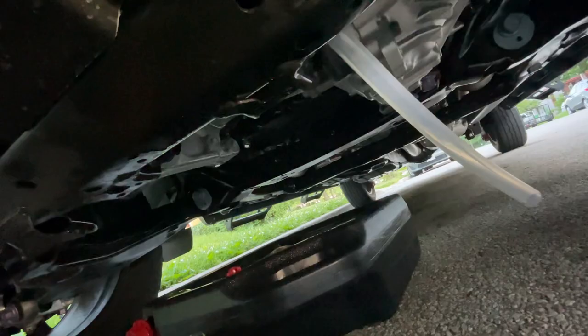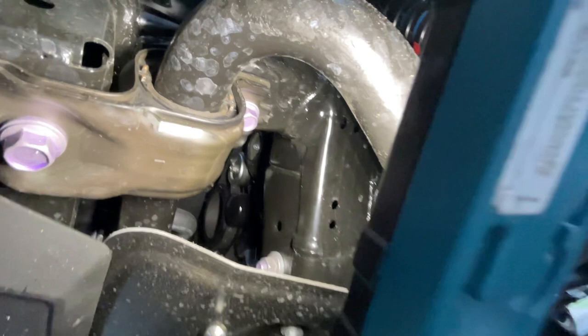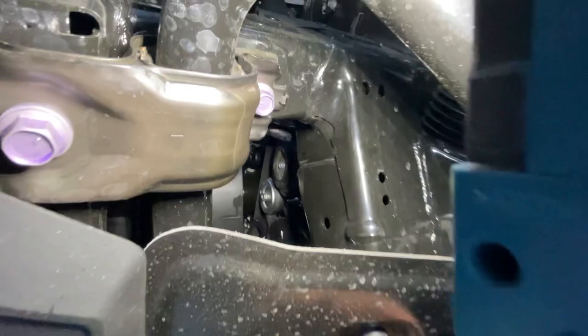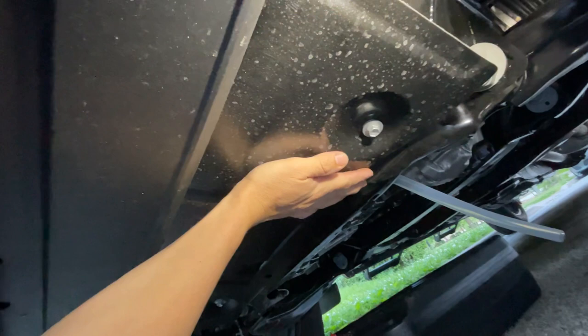We're going to slide over here and look at the oil filter — you can see it hiding in there. That's your oil filter right there. Keep in mind this is going to be a lot easier if you get in the truck, lower your air dam, then take your 12-millimeter socket and remove the carbon fiber skid plate. That's going to give you as much room as possible.